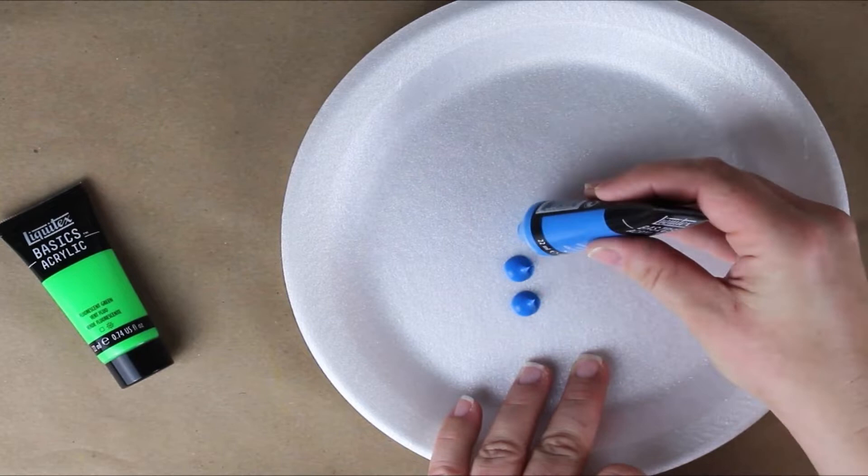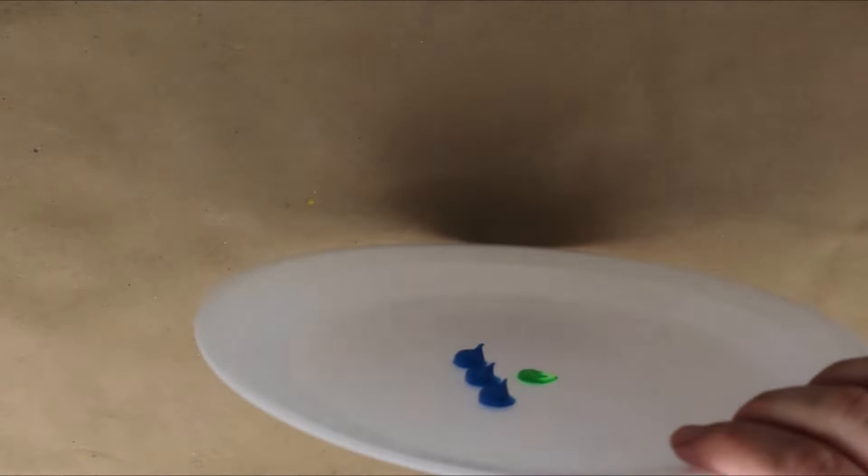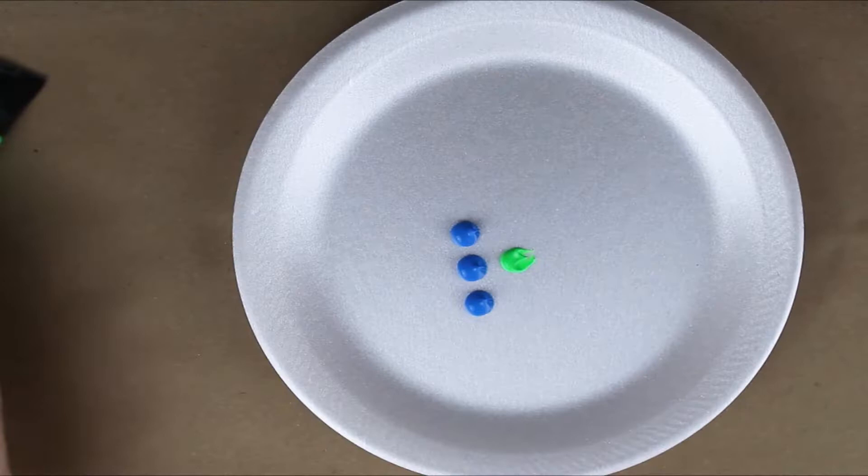Hey everyone, I'm Sarah and this is Courageous Color. Today we are going to make cobalt teal, and I just want to thank Human Evolution for suggesting this color. I'm using Liquitex Basics acrylic paint.